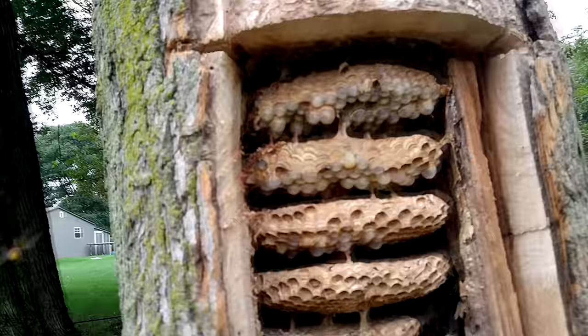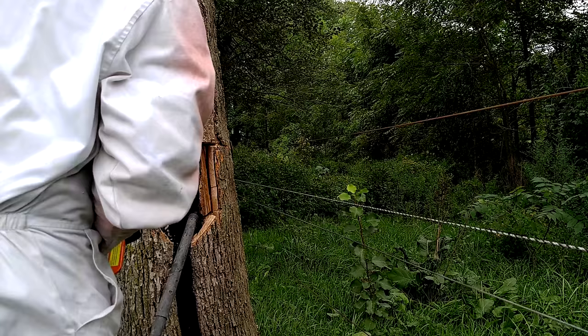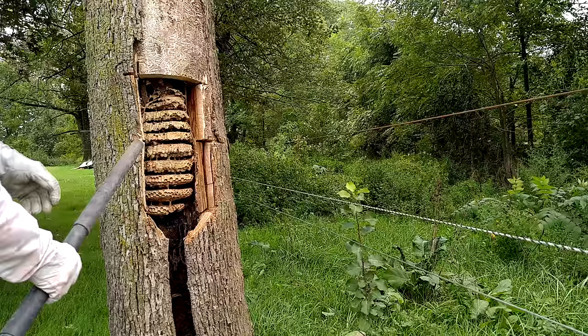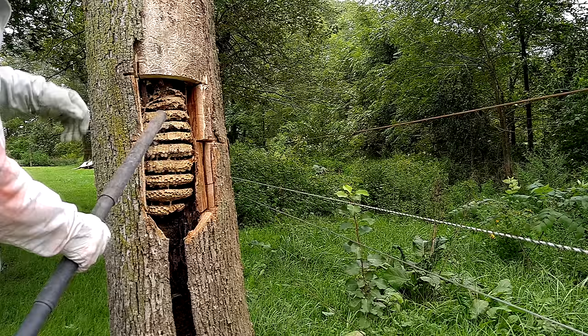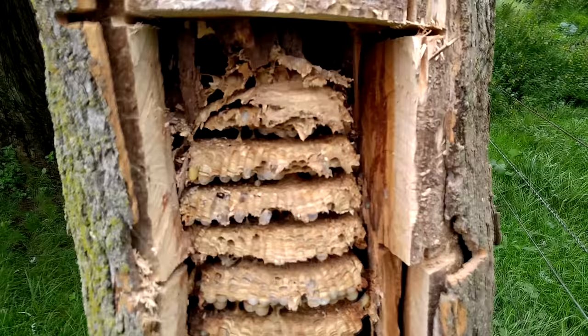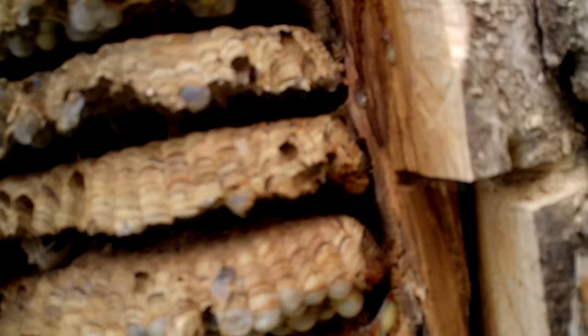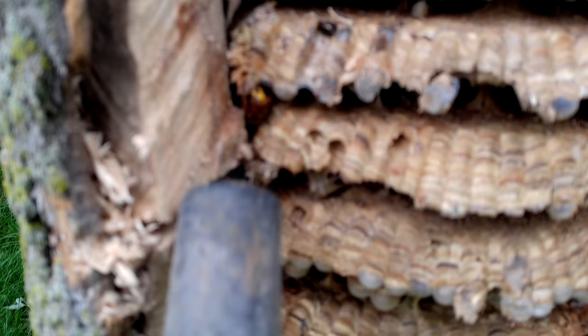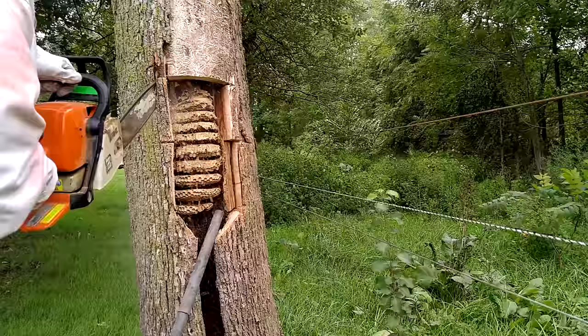I could only see five tiers of comb, so I knew it went further up into the tree and wanted to cut higher to expose the rest of the colony. I could have reached my hand in, but I'm trying to preserve the comb so I can release the new queens. This is the full extent of the comb — a super tall nest. I counted approximately 395 individual adults vacuumed up, which doesn't include the pupating adults and larvae, so the total would have been probably 800 to almost 1,000 individuals in this colony. The tree was dead anyway, so we took it down after removing the colony.